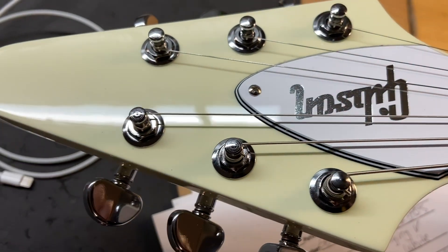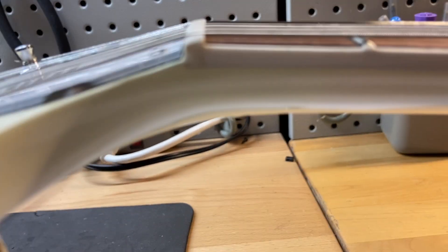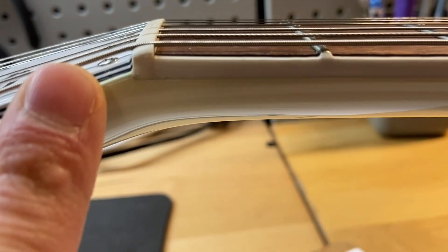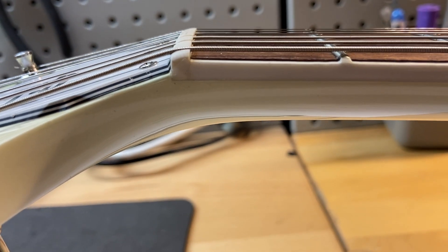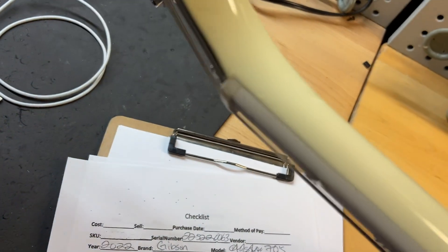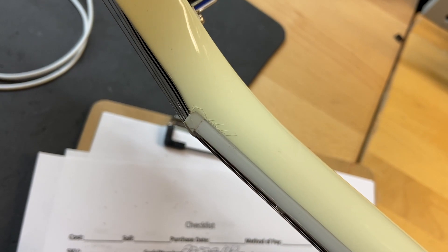The front of the headstock looks really good as well. Let's see if we can see that finish checking — it's really really subtle. You can see just a teeny bit of checking right around that area. And definitely not a crack, by the way — it is absolutely finish checking. A little bit of finish checking on this side as well.